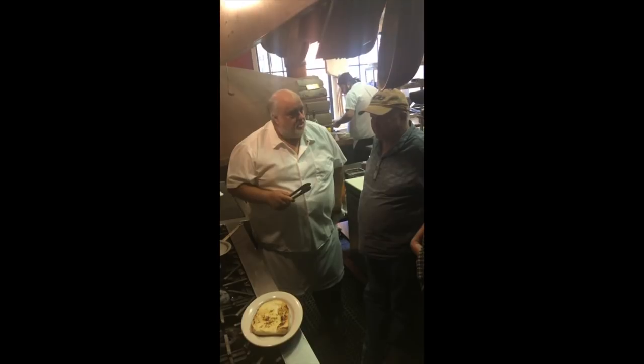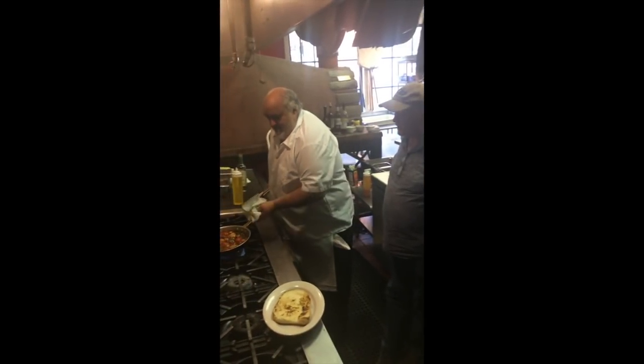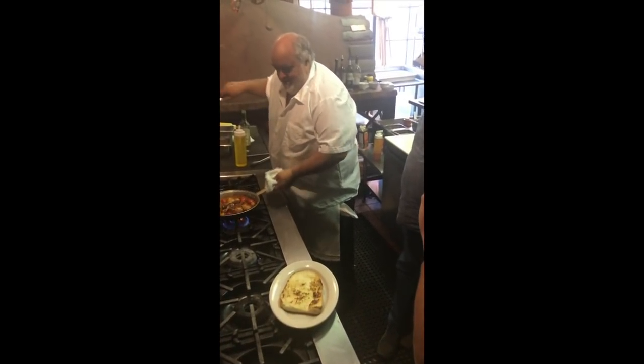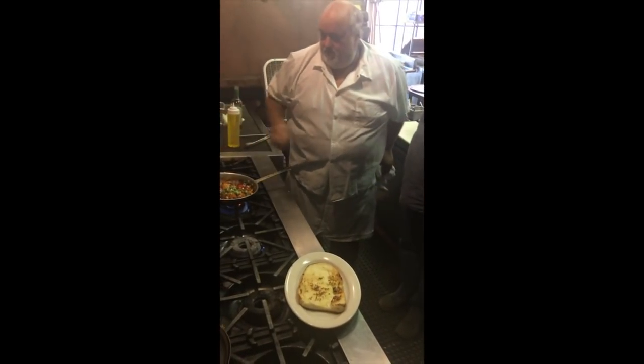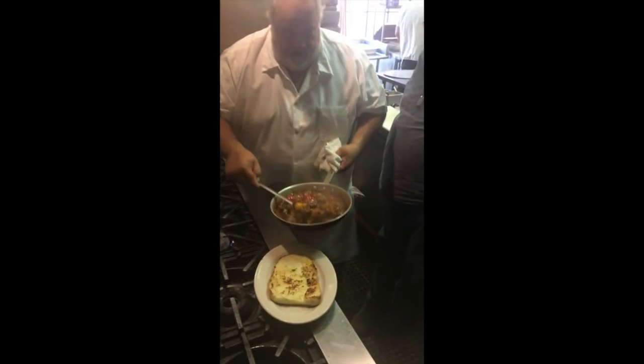Oh - look at that! Are you kidding me? That'll make a train take a turn. Over a little bit of Texas toast. And of course there's got to be some green onions in there. Huh? Thank you.